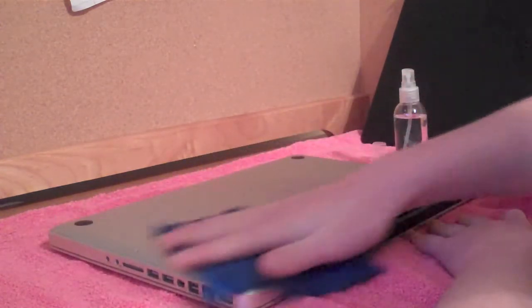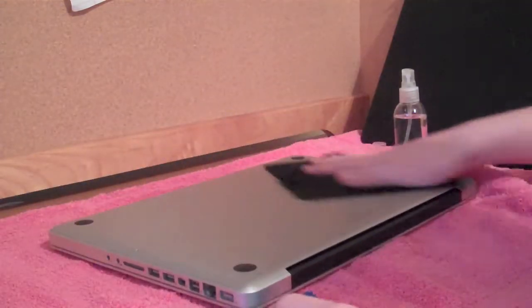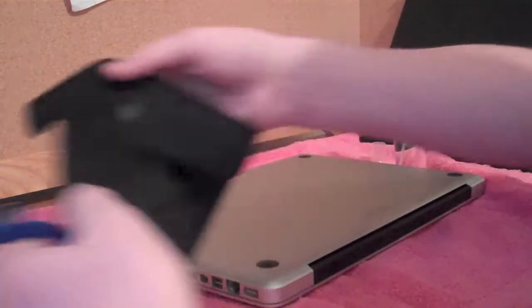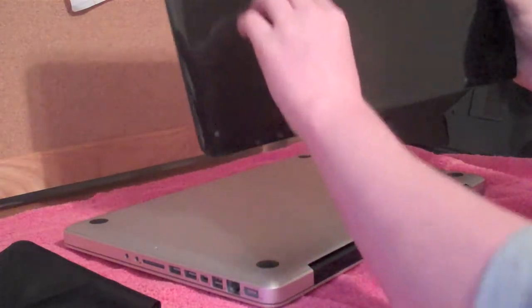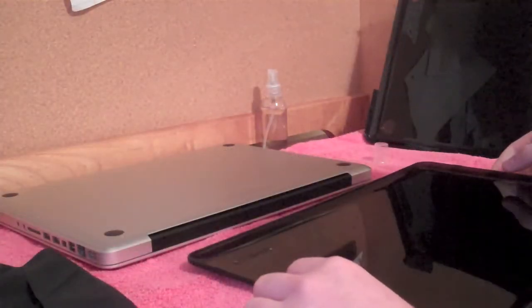Just make sure it's not sopping wet — it should just be nice and lightly dampened. Make sure that there are no particles on it, and make sure you go around and get all the edges too. The reason I'm cleaning this is because if a particle was to get in between the case and the computer, it could potentially scratch when the case is moved, because the case will move a little bit.